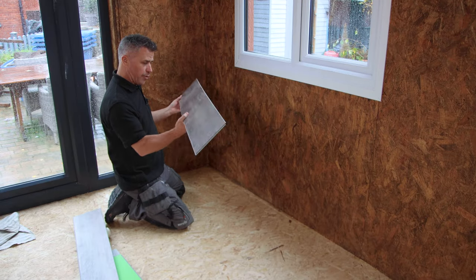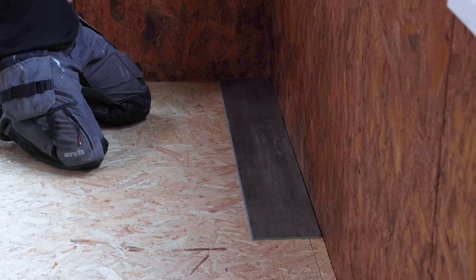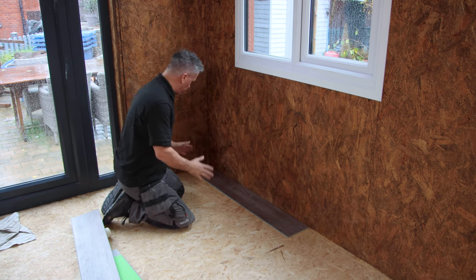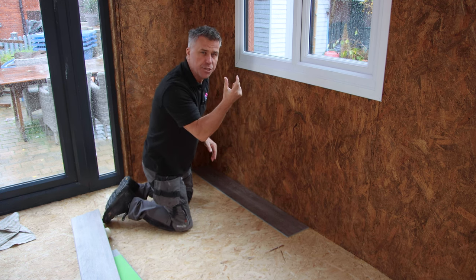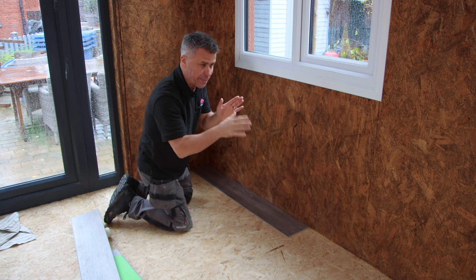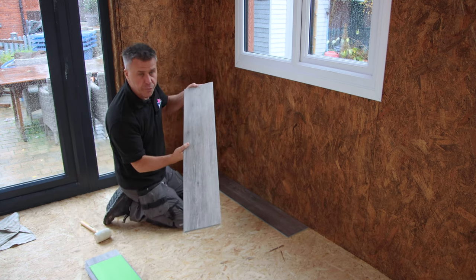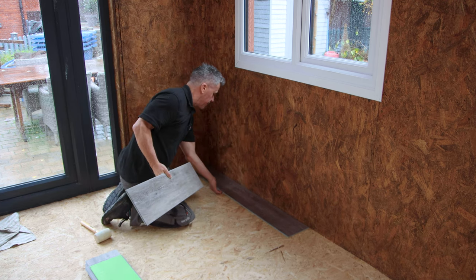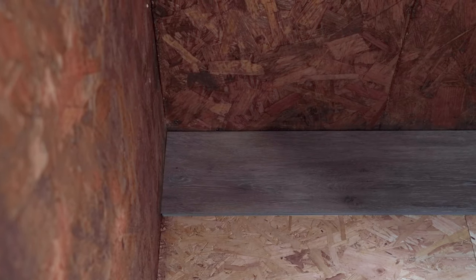I'm going to start in this far corner with my first plank on the left-hand side of the room and work my way to the right. What you need to do is pace these out first, because you don't want to start with a full one, work all the way down and end up with a tiny cut at the wall — you want about a 250 millimetre piece on each end. I've also got an off-cut from a previous project, so I'm going to let that be my starting point.